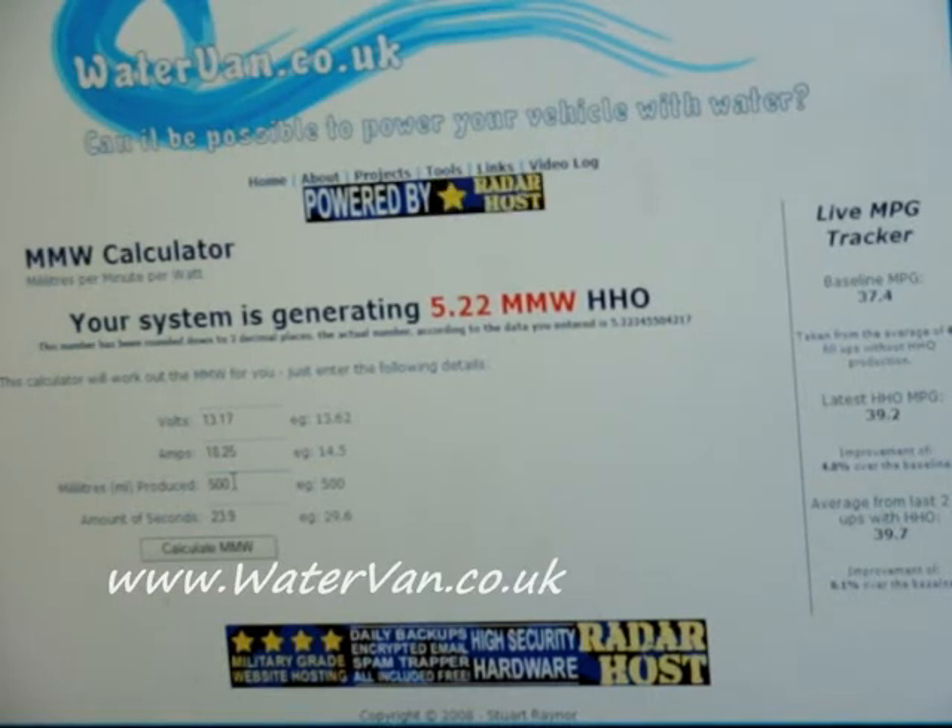This is on my website anyway — if you want to work out your MMW rate, you can just come to thewatervan.co.uk.